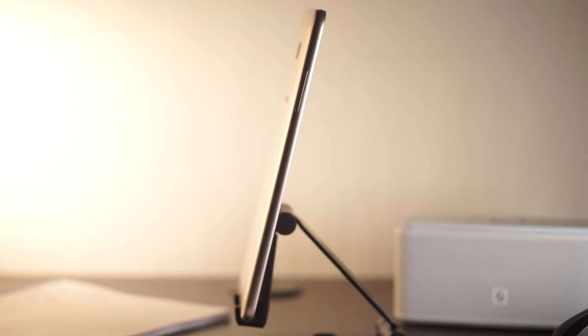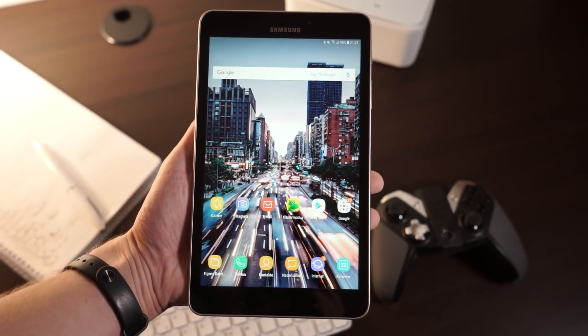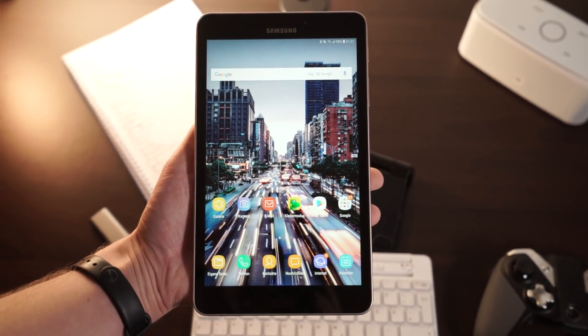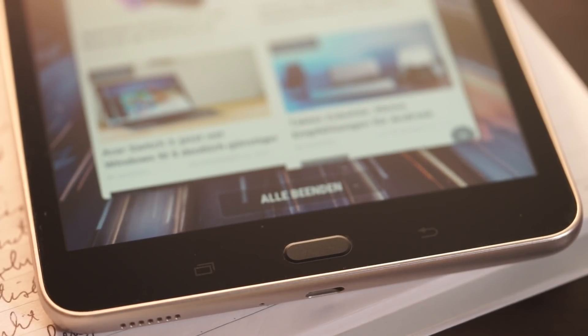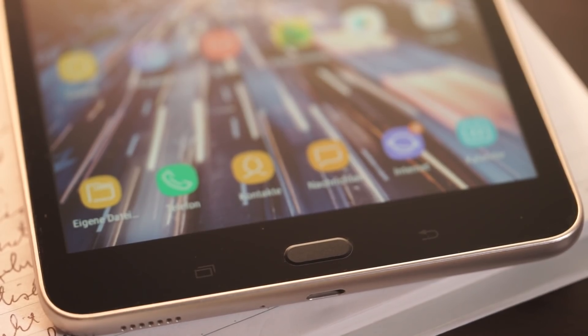We've seen much thinner devices from Samsung in the past, but it's still alright. The front looks like a typical Samsung tablet — as usual we get a physical home button underneath the display. Next to that are a back button and a recents button that are both capacitive. I didn't like the physical home button that much; it feels kind of old, especially since there is no fingerprint sensor included. Most direct competitors still feature a micro USB port, so it's nice that Samsung is giving us a USB Type-C connector instead.